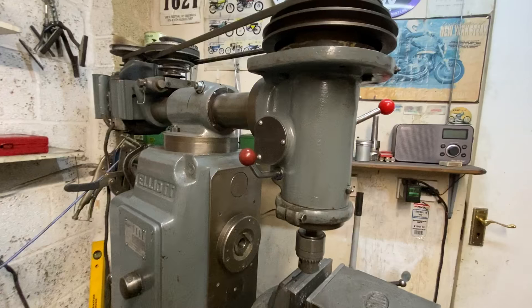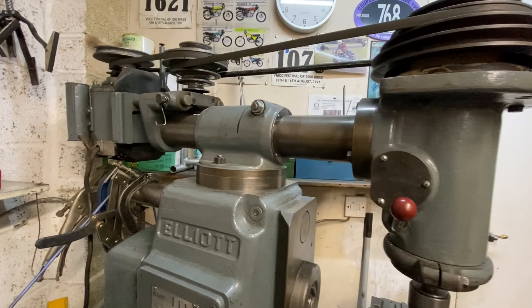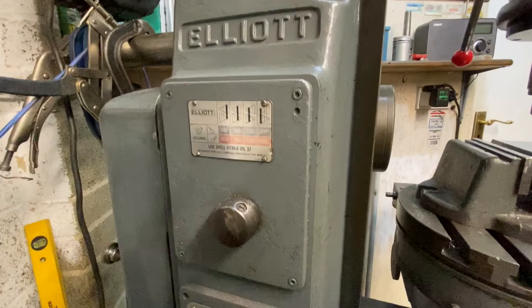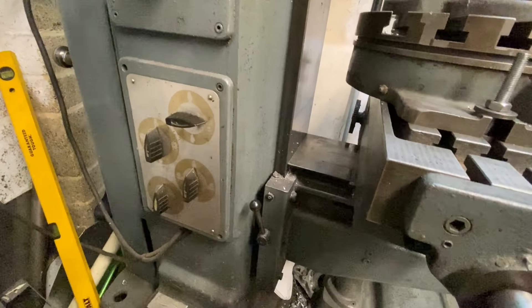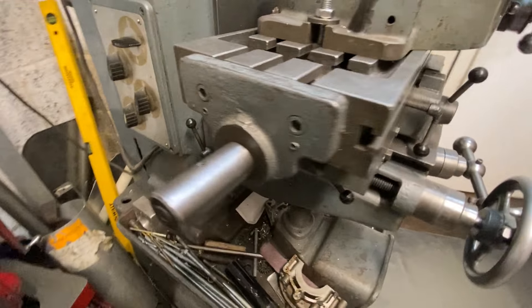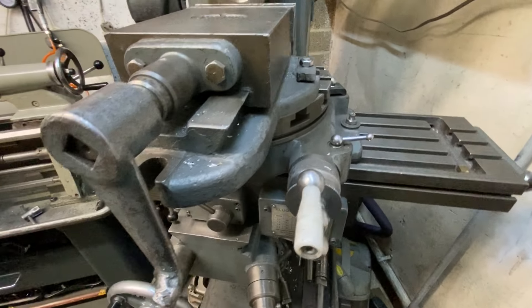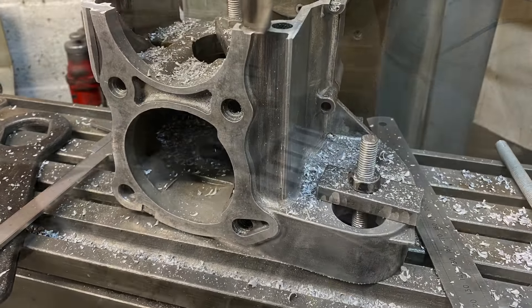This is my 1950s Elliot Miller machine. I dug it out of a garden in 1999 to build my V12. I had to restore it first but that was easy — it's just cast iron, you just give it a clean and oil everything up and it worked great. It's got a bit of play but I know where it is and I can work with it. It's a lovely old machine; you can't get them like this anymore.